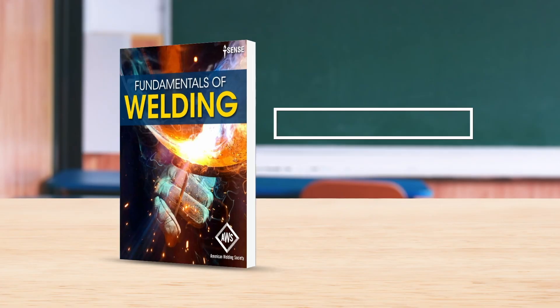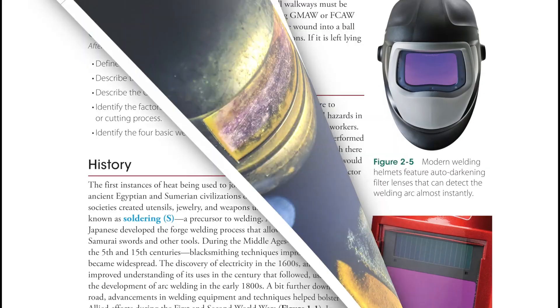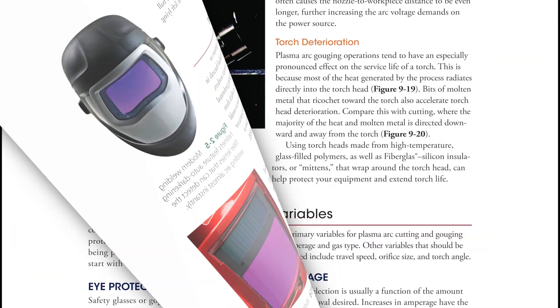The new Fundamentals of Welding Textbook serves as the foundation for the curriculum, covering seven welding and cutting processes, as well as safety, welding symbols, and visual inspection.